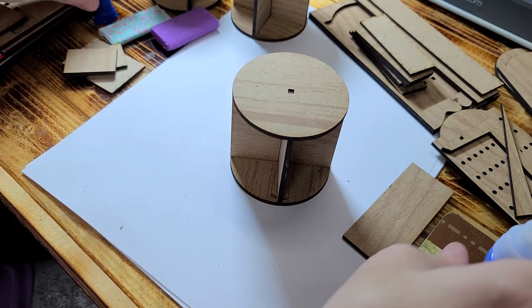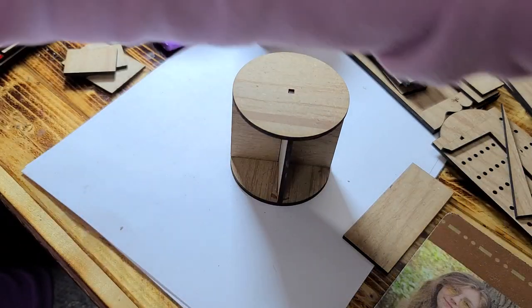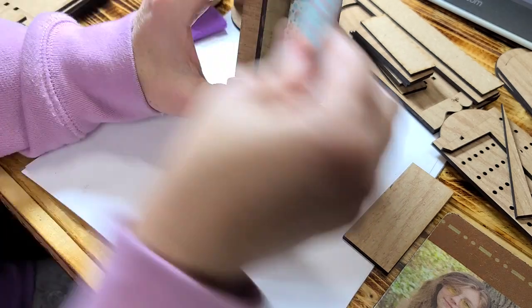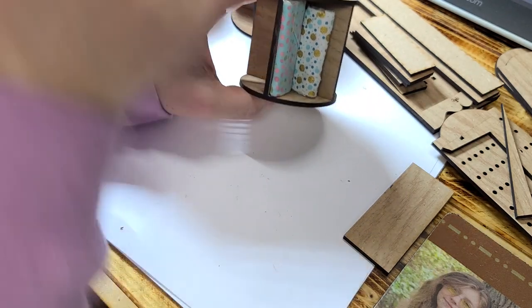After the glue sets up, you can paint it whatever color you want to paint it. And then your fabric can just line up in there, just like that.